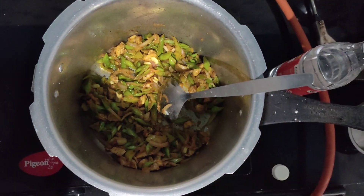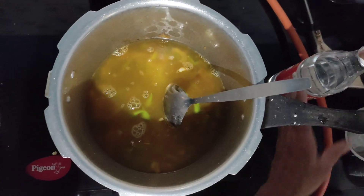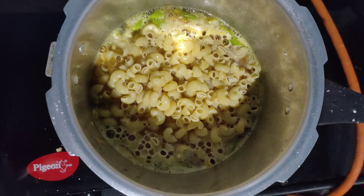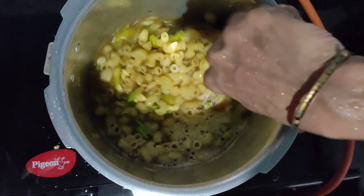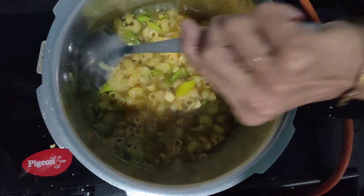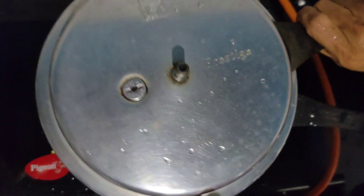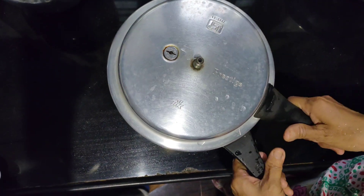Now add 300 to 350 ml of water and let the water get boiled. It's almost boiled now, so add the macaroni to the cooker and keep mixing.